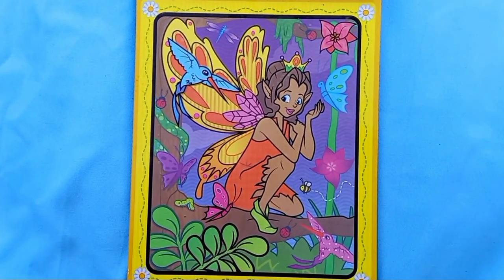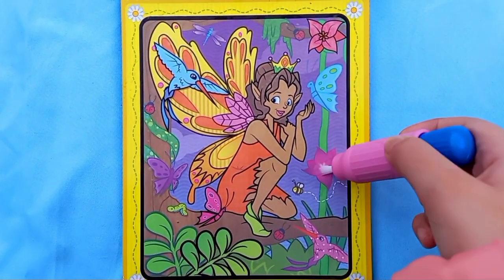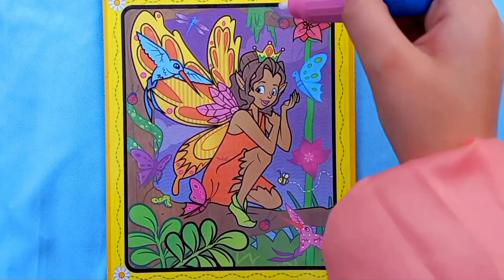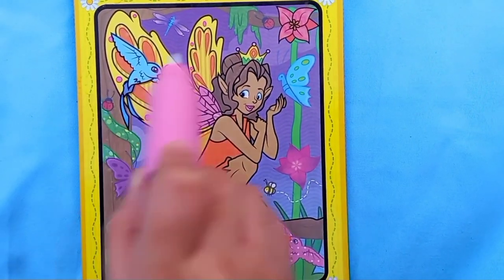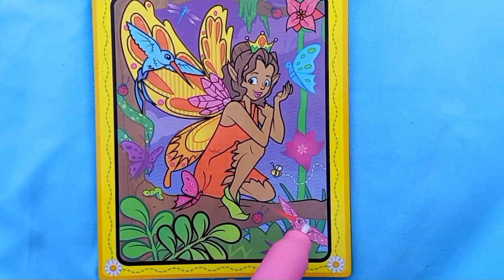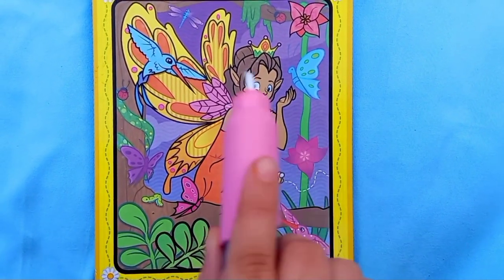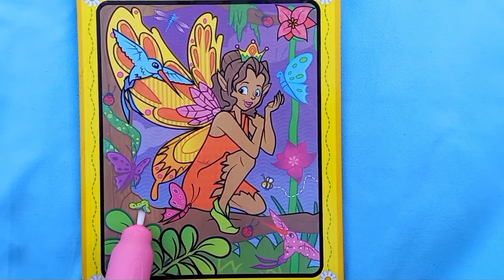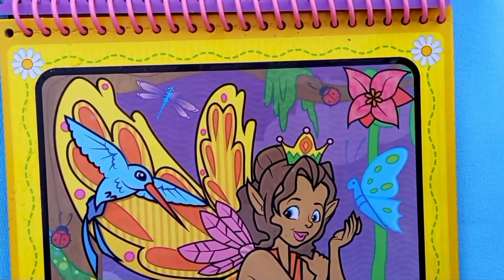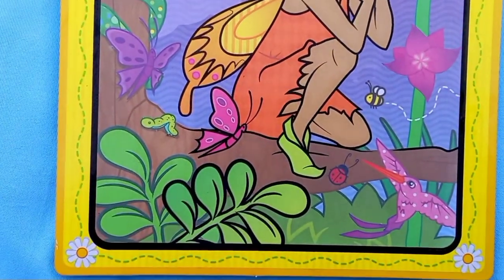I've colored it in fully - such a beautiful scene! Let's find the things: two flowers - one, two - there are two flowers. Three ladybugs - one, two, three. Two hummingbirds - one, two. One bee right here, one inch worm right here, and one dragonfly right here. We have found all of the things! I love this princess, she is so pretty.